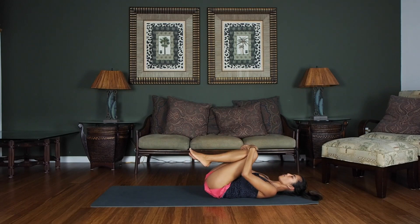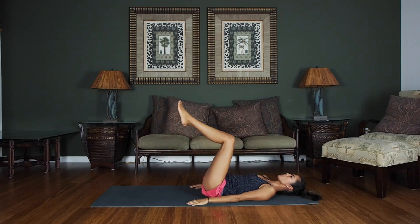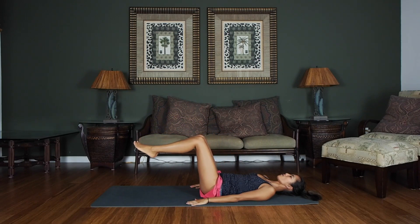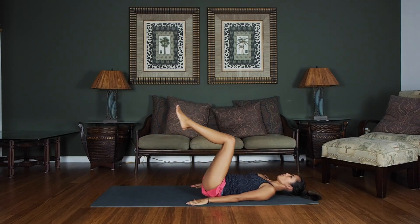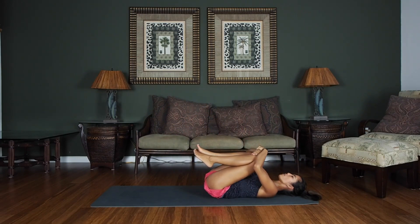Bring those knees to your chest and give them a nice little hug. Breathe in nice and deep. Bring them back to a 90-degree angle. From here, we're going to bring them both down — not all the way down, but just where it's comfortable — using the same breathing technique. Exhale as you bring it up. Just come down ever so slightly, inhaling and exhaling. Just a few more, and last one. Bring those knees to your chest and give them a nice little hug.